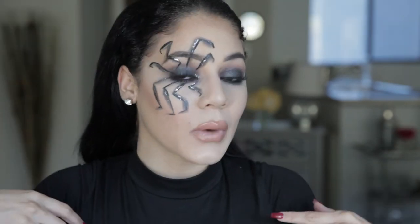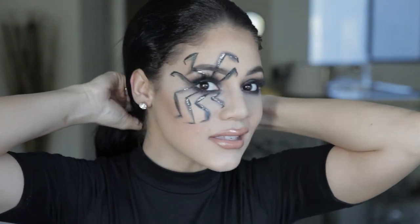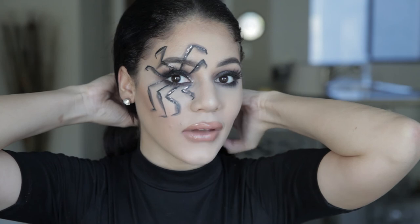Last step is applying some mascara and lashes, then I'll change my clothes and be right back for the final look. I went ahead and applied the lashes and slicked my hair back — and this is the final look! I really love how it came out. If you do too, don't forget to give me a thumbs up, subscribe down below, and I'll see you in my next video!